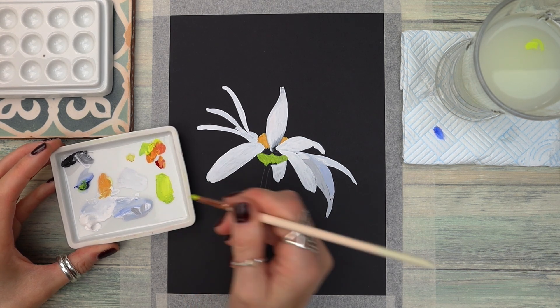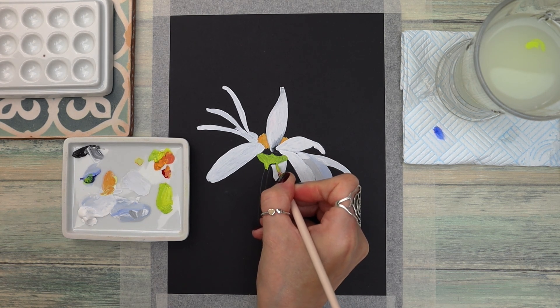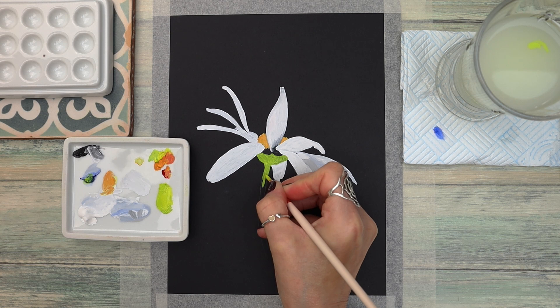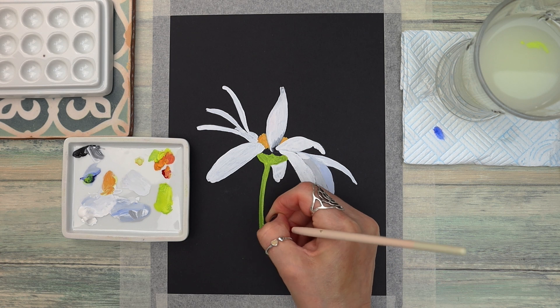I've mixed a lovely light green colour by adding yellow and blue with a tiny bit of white. Notice how bright and vibrant this colour is, and I'm taking it all the way down the stem. You just need to add a tiny bit of water to loosen up that paint.